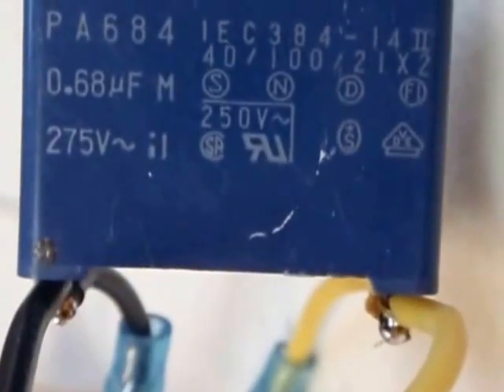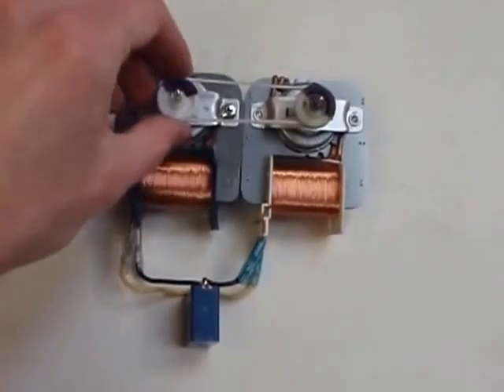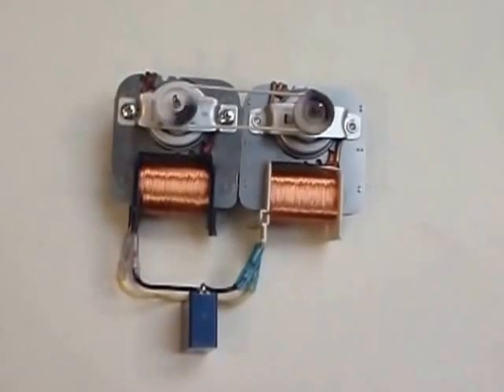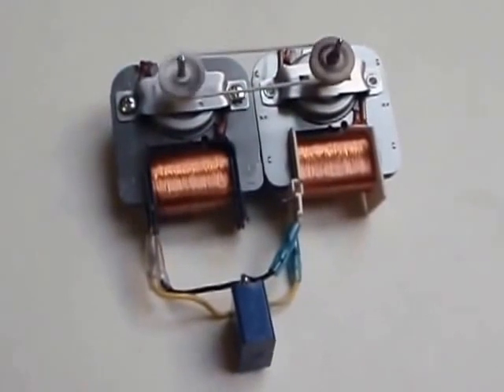Such a capacitor is nothing special. And now I am starting your system. You can see it is accelerating. And now I am at the full RPM.